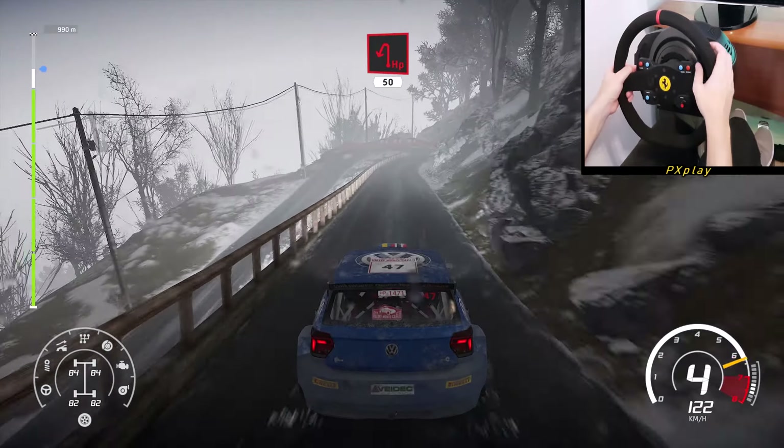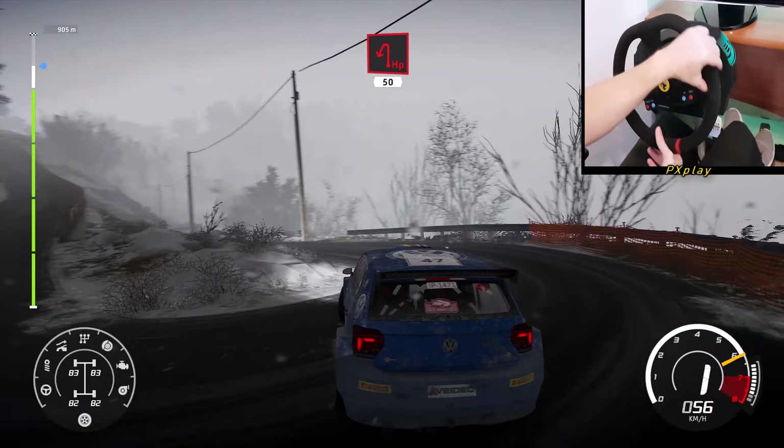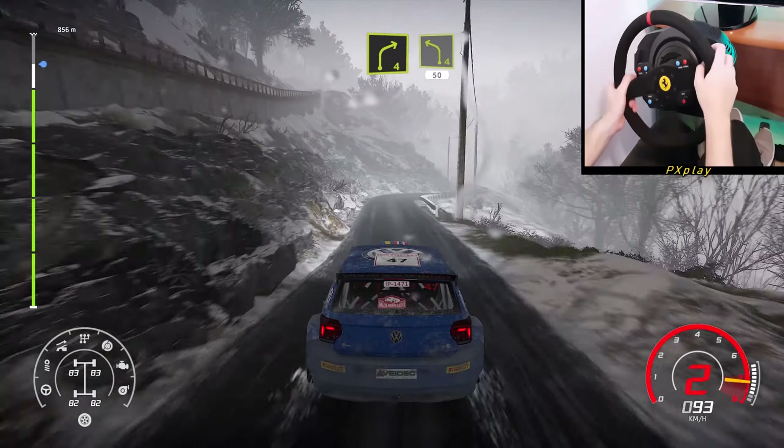Caution, hard break for hairpin left, 50. Right 4, into left 4, short, 50.